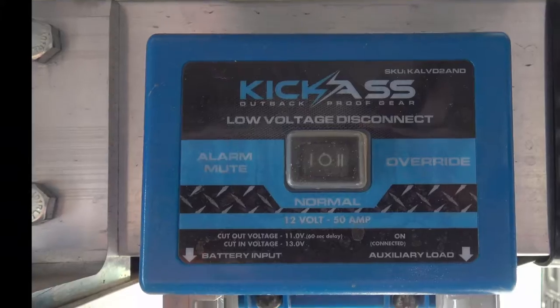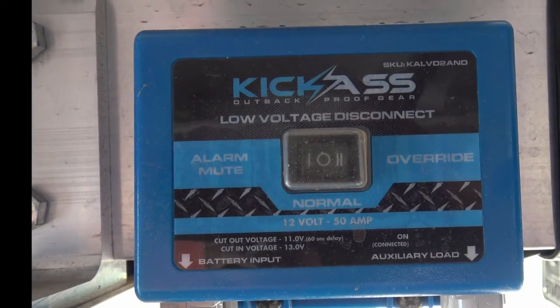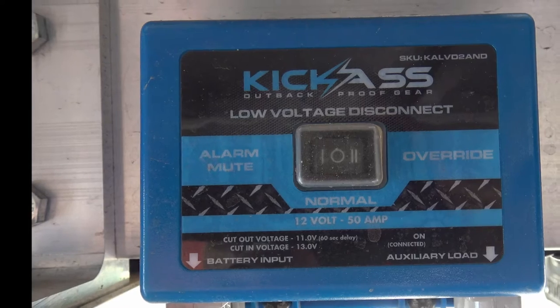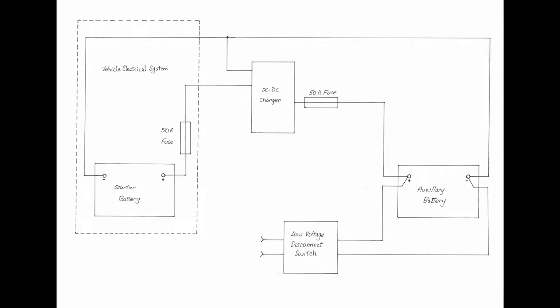With the battery hidden under the tray back where it can't be easily checked, a low voltage disconnect switch was mounted on the outer rail and wired to the output side to prevent the auxiliary battery being fatally discharged. I've not covered the electricals to any great extent in this video, but here is the wiring diagram for the system. The DC-DC charger draws power from the starter battery and feeds charging voltage and current to the auxiliary battery, from which the output is taken to the low voltage disconnect switch and then on for use.